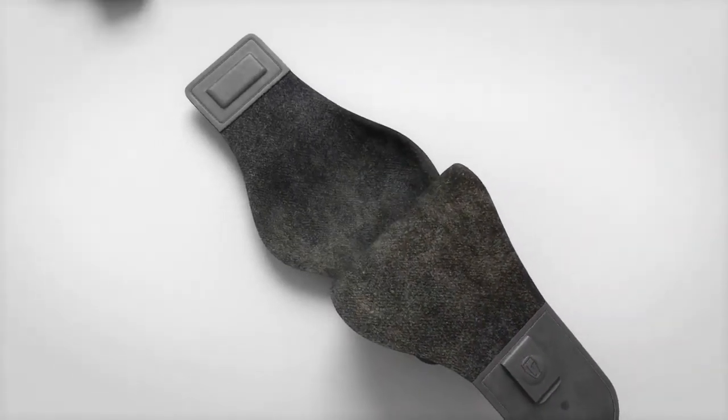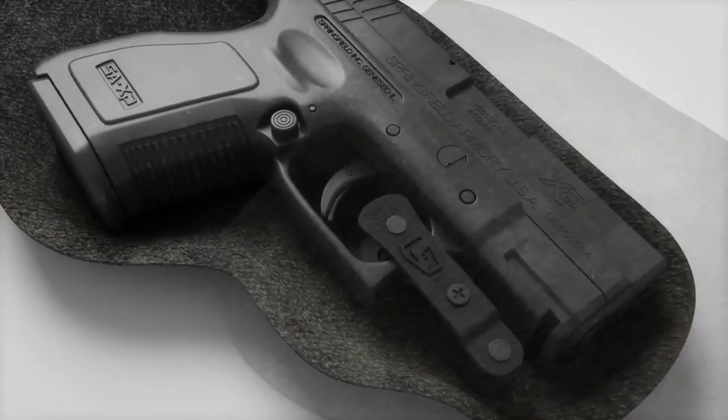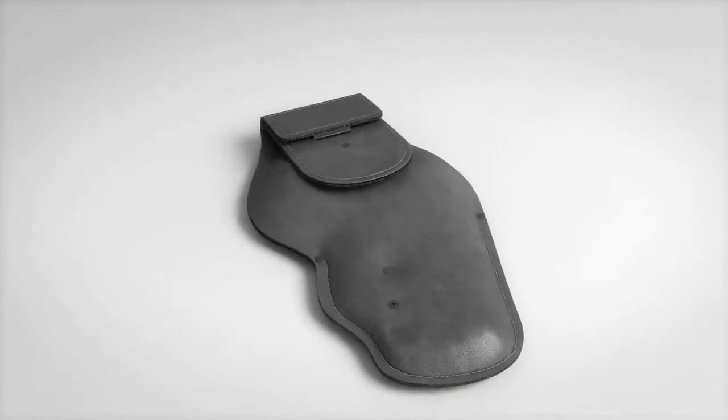The same lock leather retention technology used in our traditional style lock leather holsters creates a hybrid that gives you the safety and security of Kydex with the comfort and durability of leather.